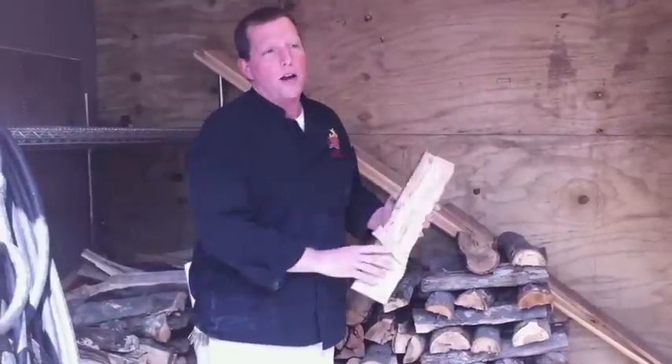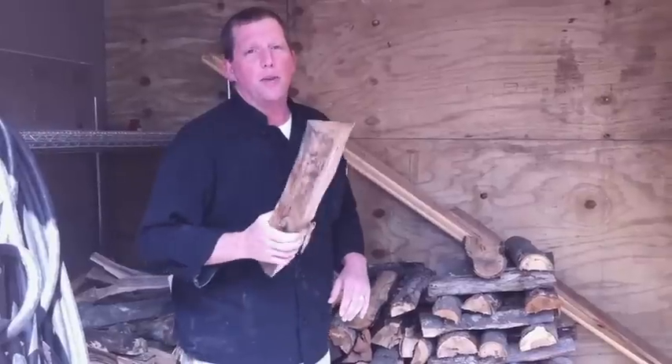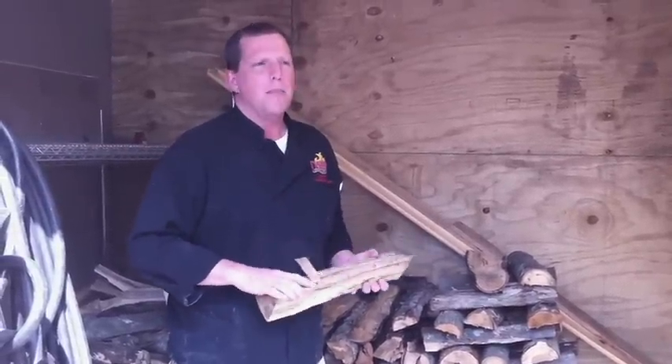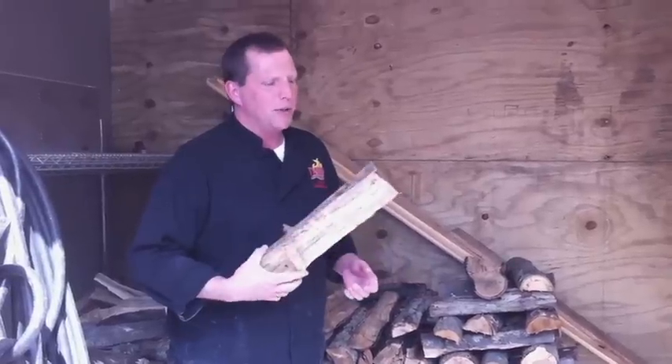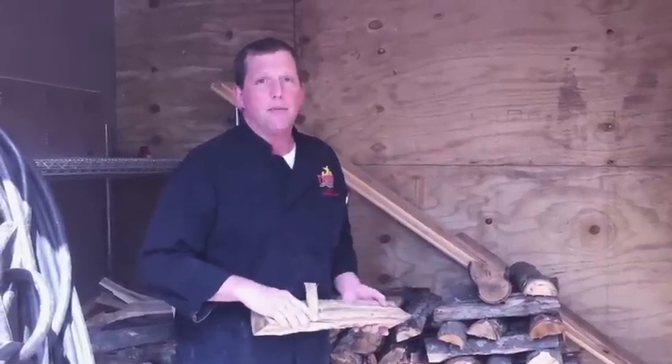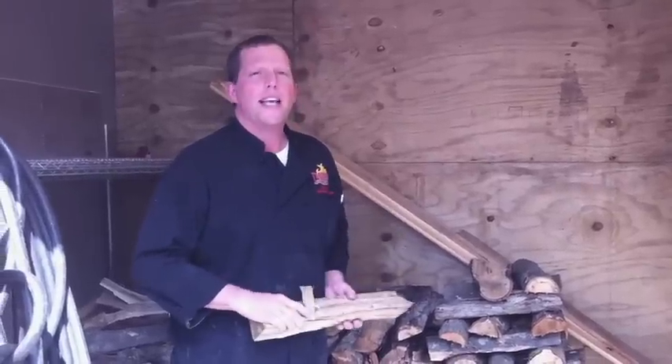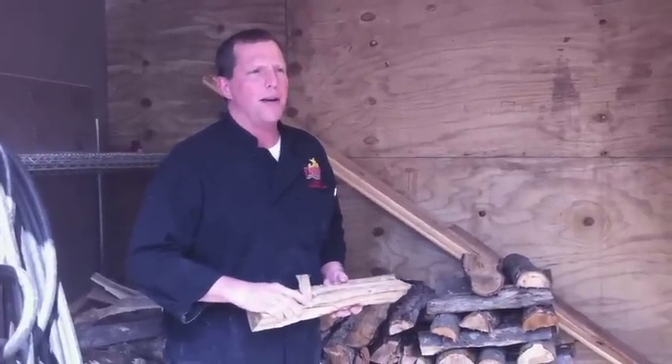This is where it all starts — out of the wood pile with our hickory. We get this locally from a gentleman who cuts it, splits it, delivers it, and stacks it so that we can have nice light fires to grill steaks on. Let's head on into the kitchen and start from there.